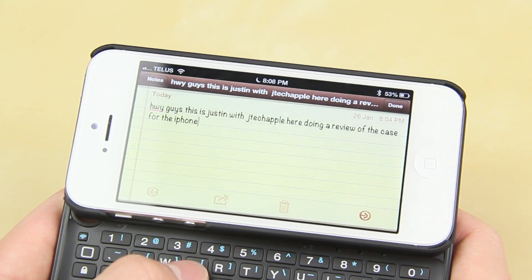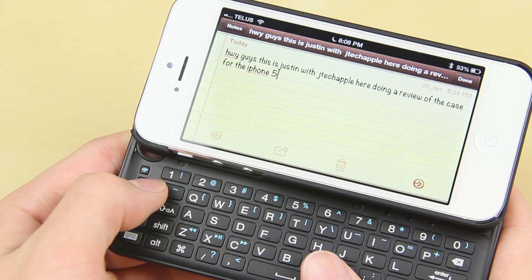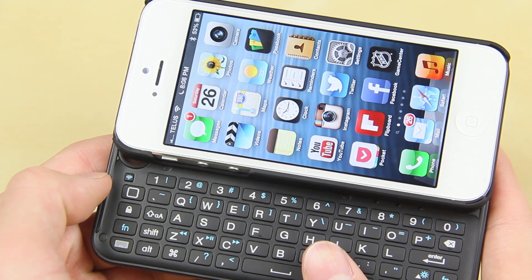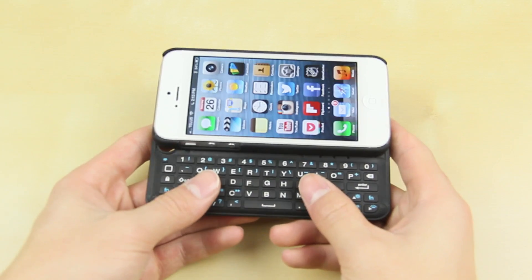As someone who's used iOS devices for about four years, I'm more leaning towards a touch keyboard, but I know a lot of you will definitely like this. On the side there's also the lock key, and you can access the home button right from the keyboard.